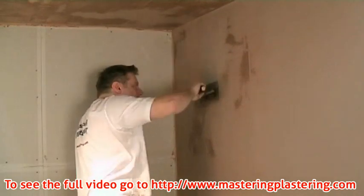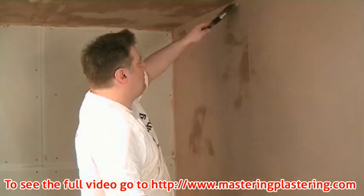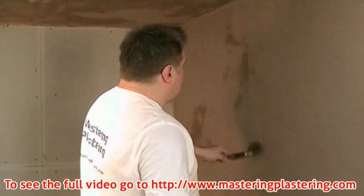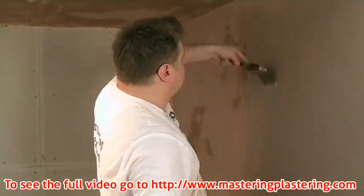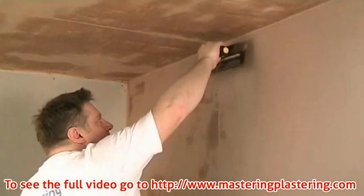We use less water this time and you should see far less runoff. The brush should be wetted but shook out, and not wet again until it runs dry. You should notice that although the plaster already feels dry and hard, the wet brush works up a bit.